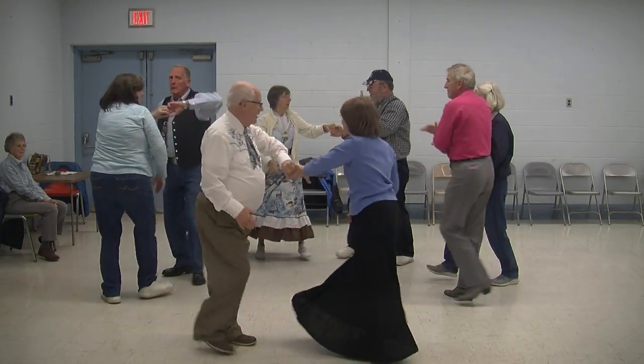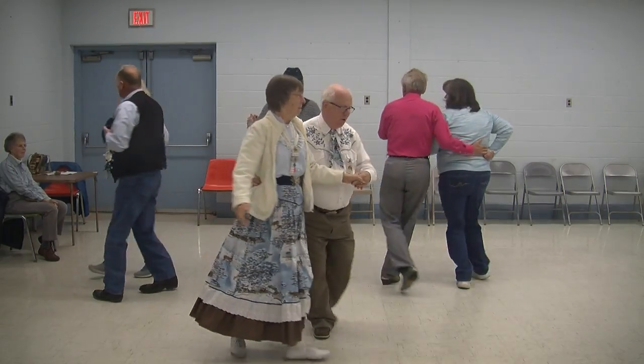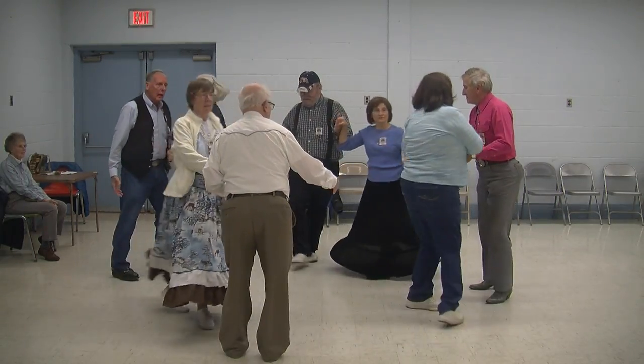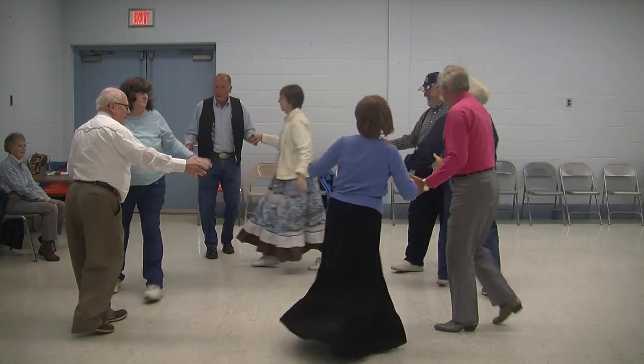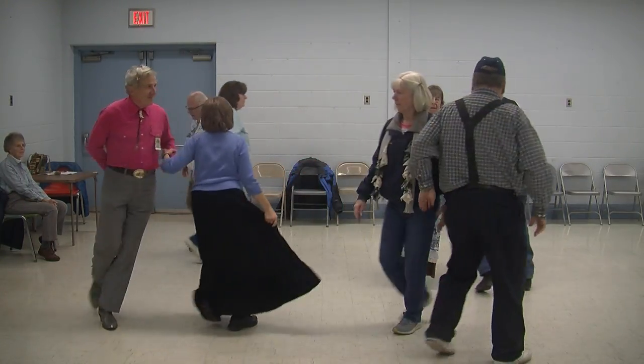Oh, ladies, chain, go across that old ring now. You roll away in circle left for me and then. Oh, ladies, roll away in circle left for me and then. Oh ladies, roll away in circle left you travel. Left allemande, and then you weave that ring.